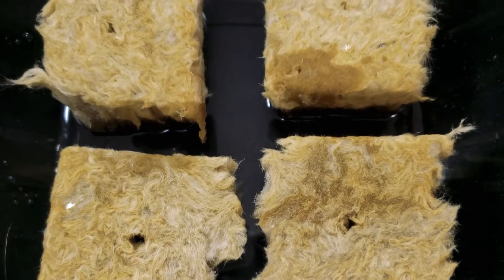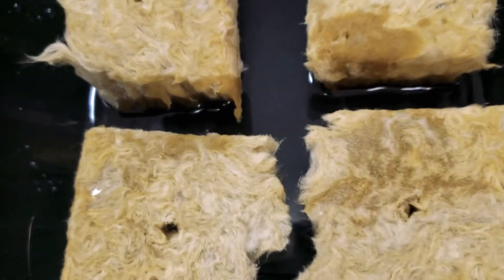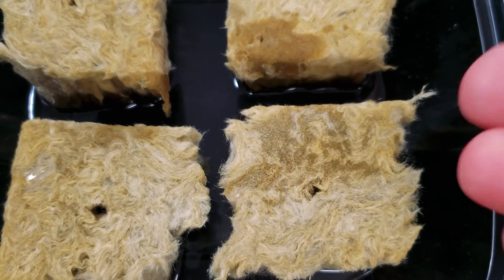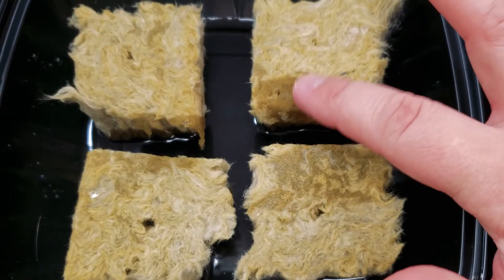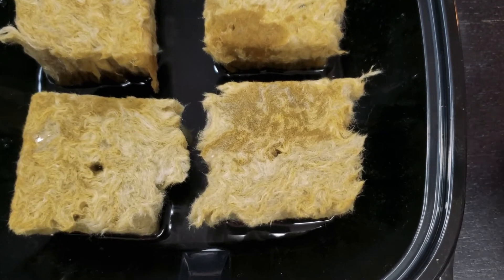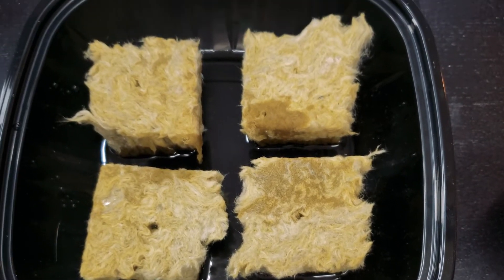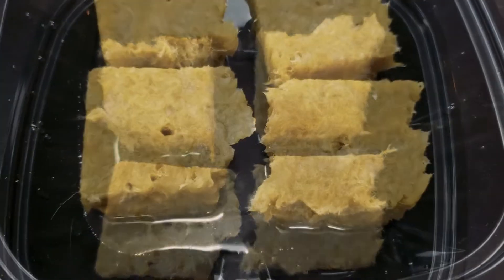I've got about a quarter inch of water in the bottom of this tray and you can see as the rockwool cubes start to get wet, they obviously change color — it's very clear to see. You can see this is starting to already wick up that moisture. We really want to just let these get all the way moistened. We'll give this about maybe 10 minutes or so and come back and check on them.